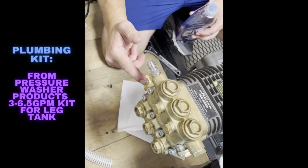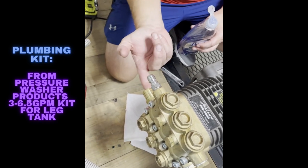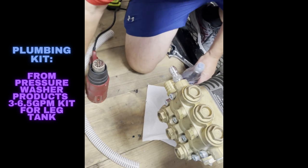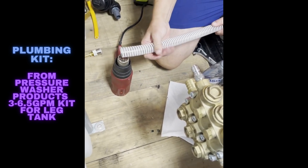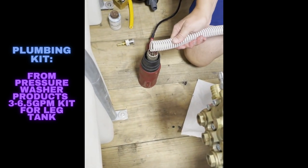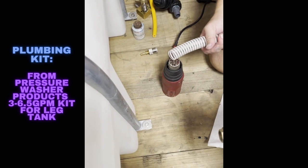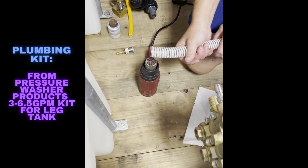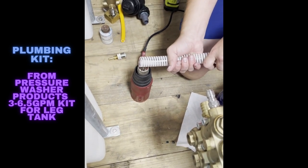We're going to put some Dawn dish soap on your connection — it makes it easier. I'm not going to say it's required, but man, it makes it easy when you're doing this stuff. We've got the heat gun heating up right now and we're going to heat up the end of the hose. You want to make sure you rotate it because these guns are hot enough to actually melt the plastic, and that's not what you want.